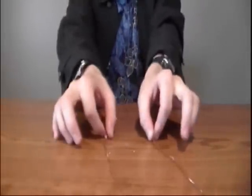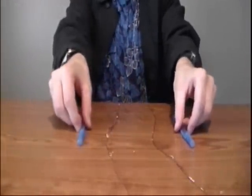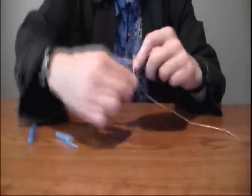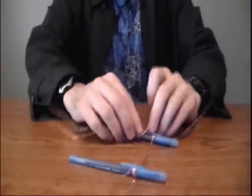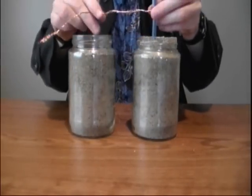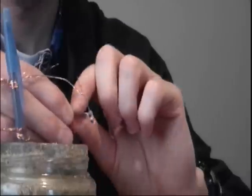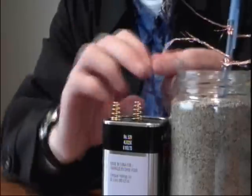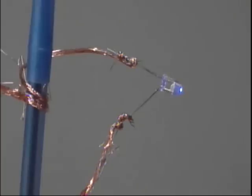Start by getting yourself two uninsulated copper wires that are about 30 centimeters long each. Grab two pens — wrap the wire around one pen and then wrap the wire around the second pen. Do the same thing with the second wire, wrapping the wire around both pens. Get yourself two containers filled with sand and place your pens in the sand. Take your first LED and attach it to one side of the open wires, then take the other side and attach that to a 6 volt battery, which will light your LED.